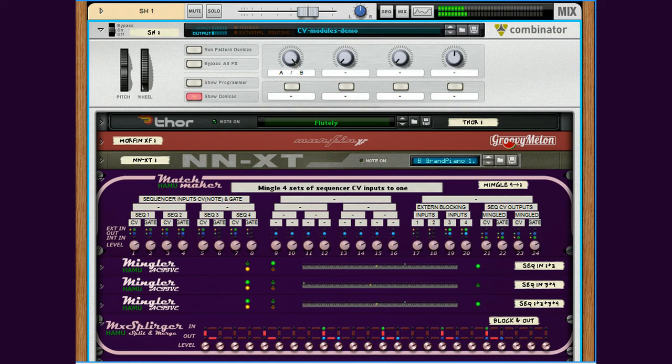Hello again. This time I'd like to share with you the updated configuration for the strange setup I use for my single keyboard configuration — the one with the octave and harmonics control from the keyboard itself. I will not go into much detail; I'd only like to show you how this can look when you add the Matchmaker and the MX Splurger to the top and bottom. I've taken out the Mingler parts from the setup and made a separate CV module for the Mingler.